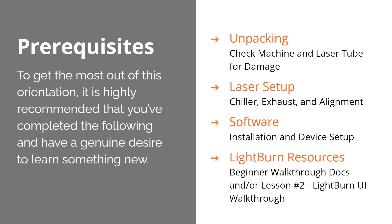Your laser should have the chiller filled with water. The exhaust should be set up, and the alignment — if you haven't gone through that alignment procedure, that's the last step before you can really get started using your machine and your software. Lightburn should be installed and the device should be set up; that was at the bottom of your alignment instructions, and that also had your Lightburn key with it.